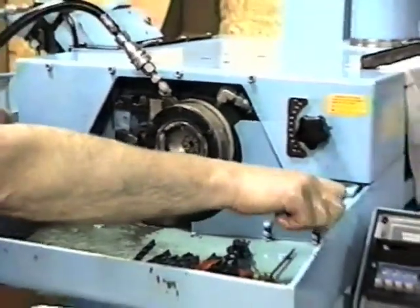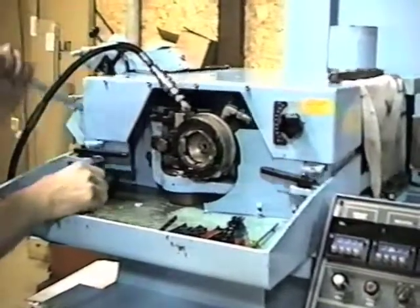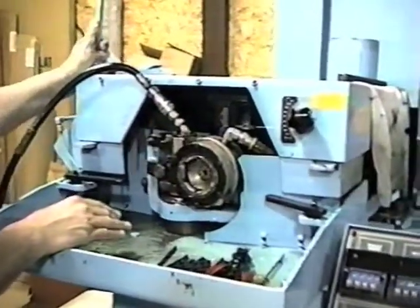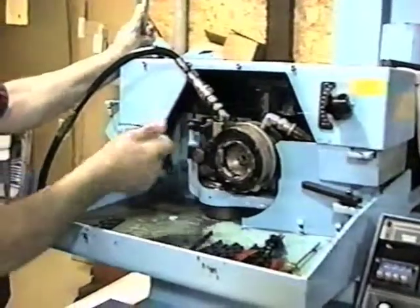If I want to change the locator, all I do is open the cabinet. When I open the lid, my workhead is not falling back into the machine because I have this workhead locked out.